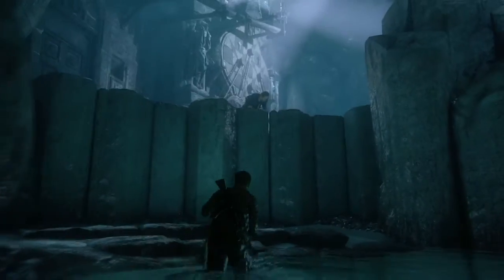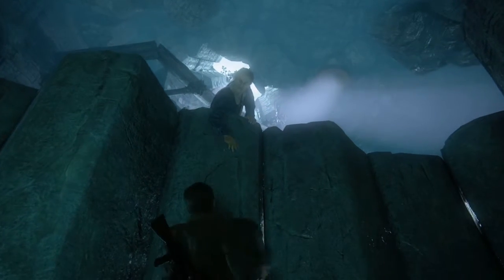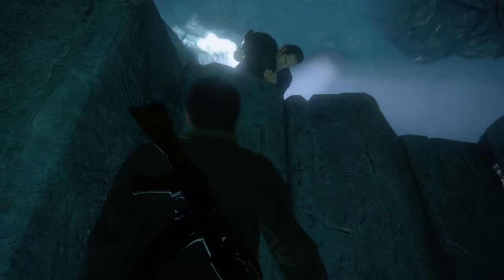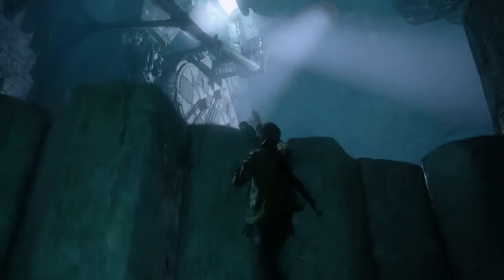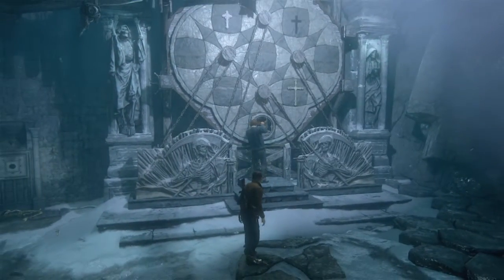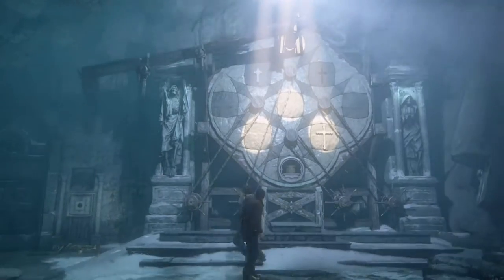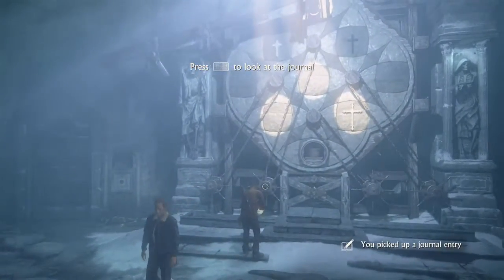Bucket filled — alright, pass it up to me. Put it back in that big wheel thingy. Alright, let's see what these wheels do. Okay, I think I see what's going on here.